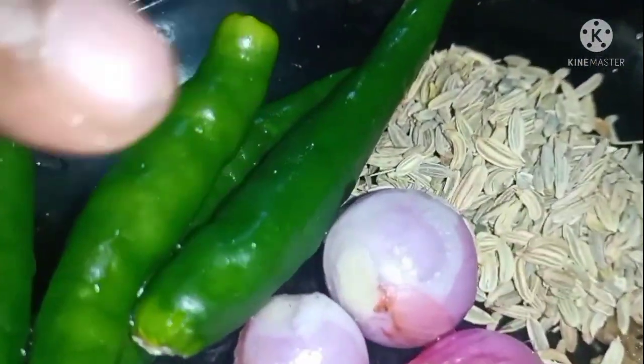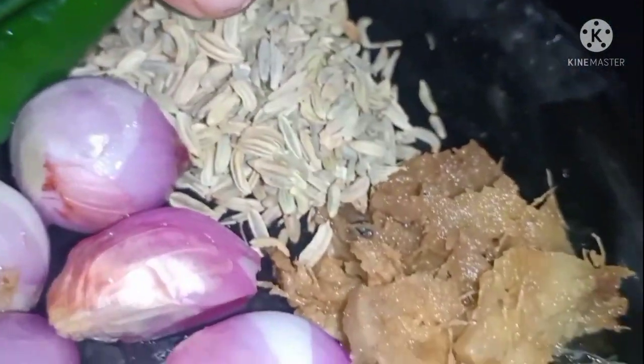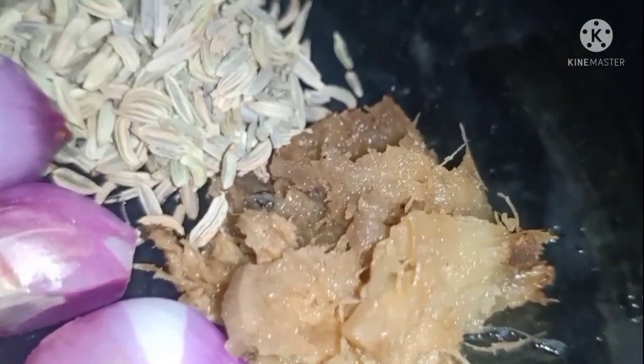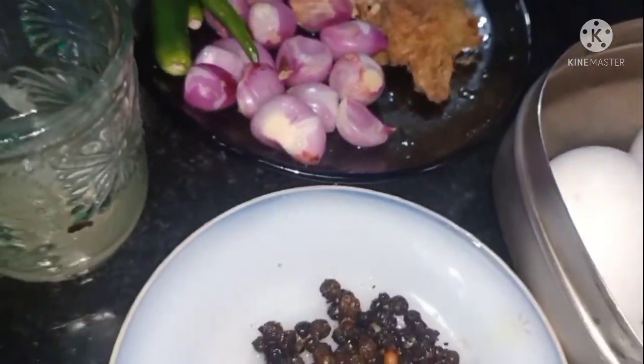We will need 1 cup of garlic and 1 teaspoon of garlic.